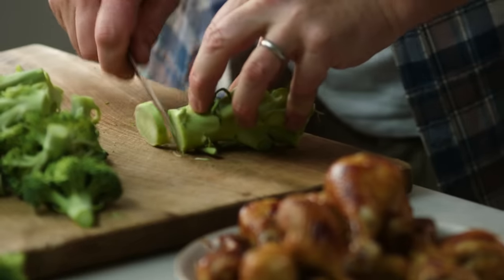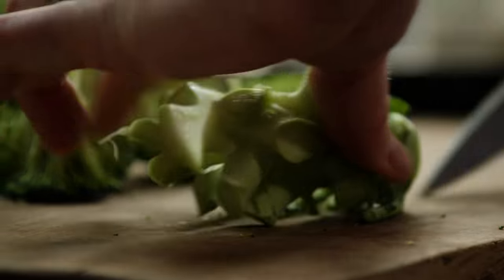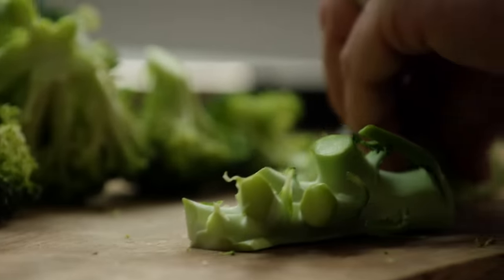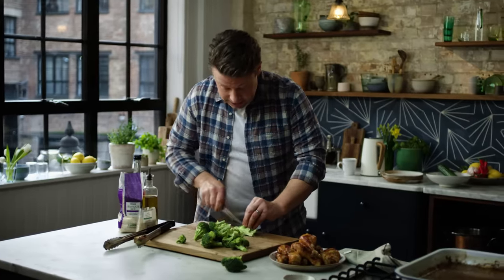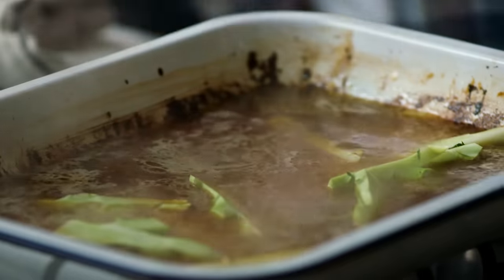Trim off the end where it's woody, but this lovely bit of stalk — if you just halve it and slice it, it's delicious. Don't waste that, it's really, really good. The stalk can go into the rice.